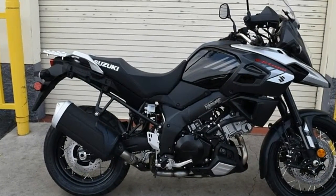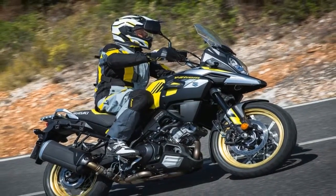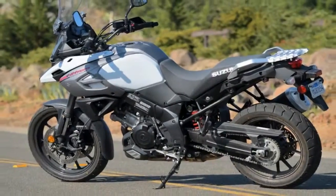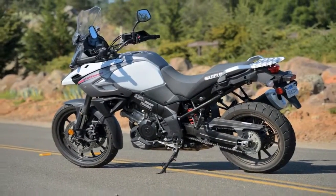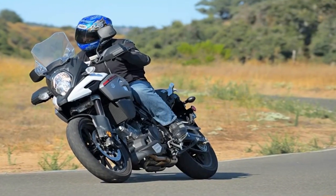The narrow chassis makes for easy riding from the lofty 33.5-inch high seat, and is all-around more comfortable than the bulky alternative that can leave you feeling like you're gripping the barrel of a horse with your legs. It also leaves room for the rider to comfortably stand on the foot pegs to control the bike from an erect position.